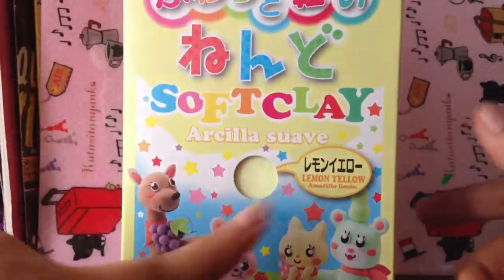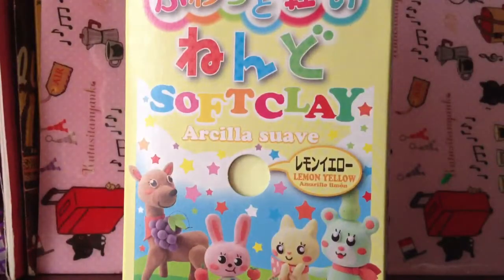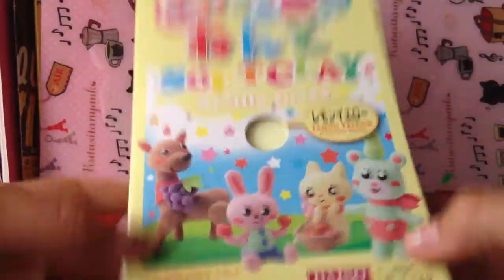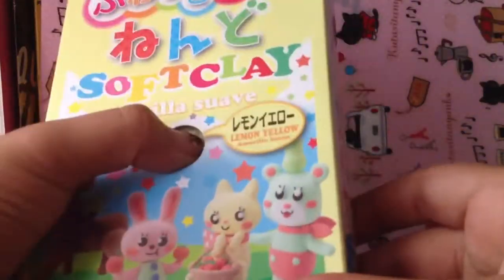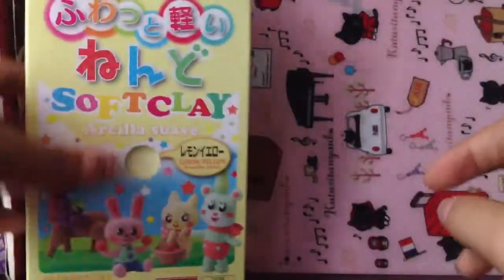First, I got this Daiso soft clay. I don't really use this a lot, but I have a bunch of molds and I don't want to waste my polymer clay trying them out. So I'm going to use this Daiso clay to test out my molds — it's kind of like a testing thing. This is by Daiso, and it's really nice. I got the color Lemon Yellow. It's really soft, as you can see. I worked with this clay before but I didn't really like it. It has a lot of instructions, so I really like that.